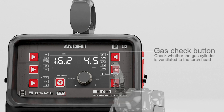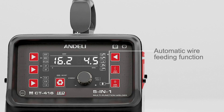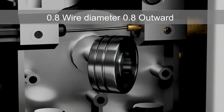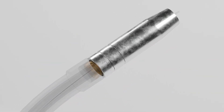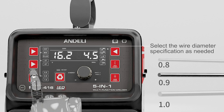Gas check button: check whether the gas cylinder is ventilated to the torch head. Automatic wire feeding function: 0.8 wire diameter facing outward. The wire is automatically sent to the torch head. Select the wire diameter specification as needed.